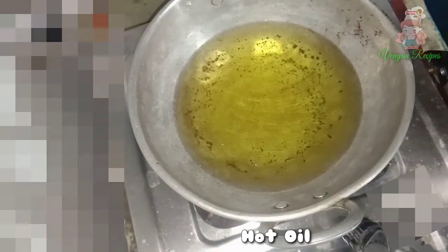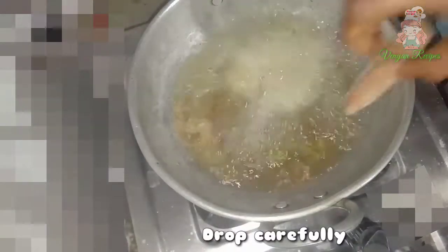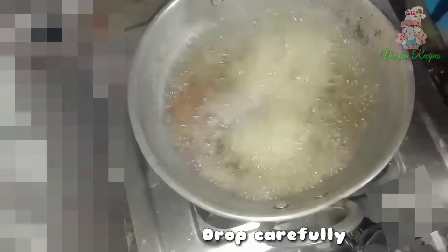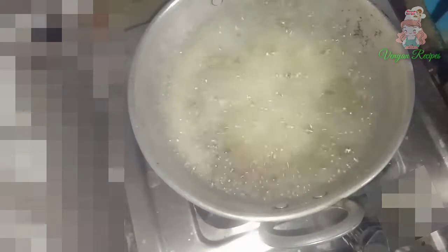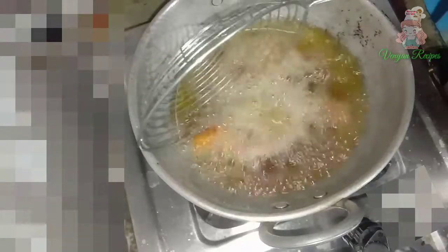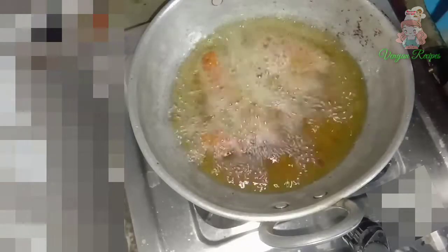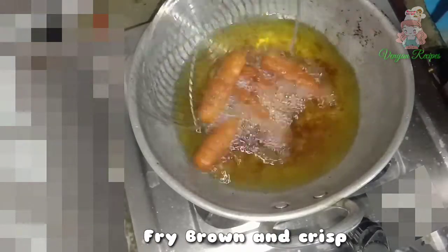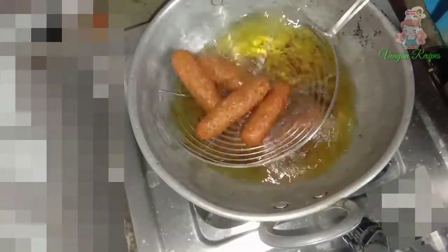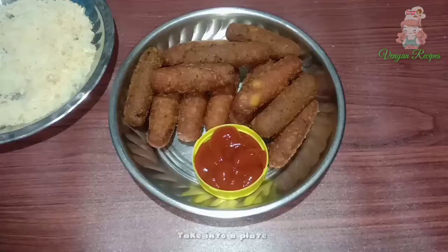Now put it in a pan to deep fry in oil. We use the cylinders to cook in a bowl on medium flame. Put the snacks in and fry until they turn brown color. They are crunchy and crispy. Put them on a plate.